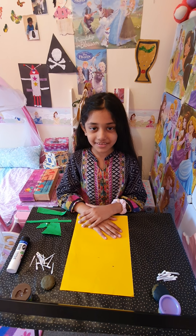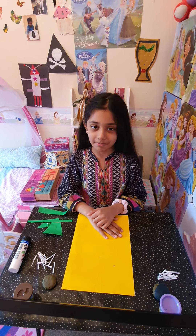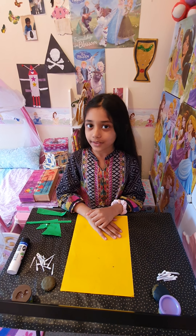Hey guys, welcome back to Diamond Princess. Don't forget to like, share, subscribe. Today we are going to be making Play-Doh flowers.